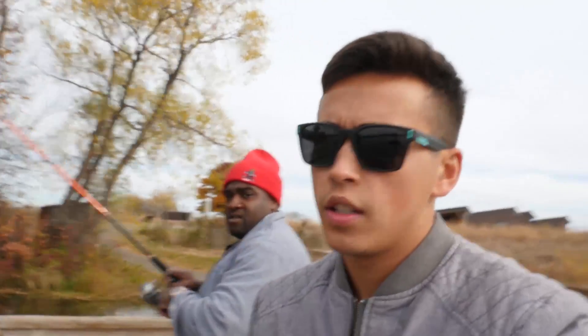Do you ever eat the fish, keep the fish? Yeah, depending on where I catch it from. I hate fish — why? I don't like seafood at all actually. Like you don't eat shrimp or nothing? No, it's just gross.